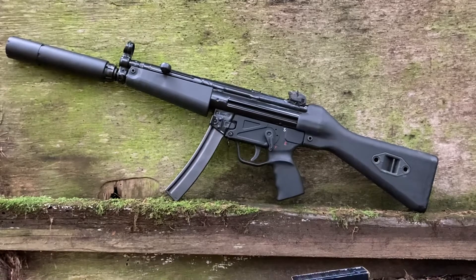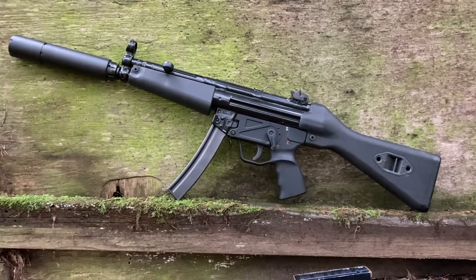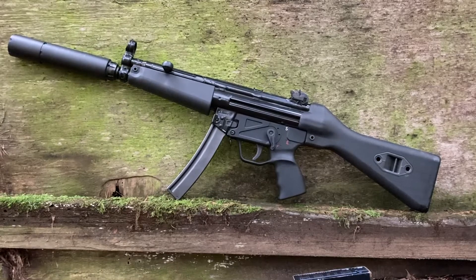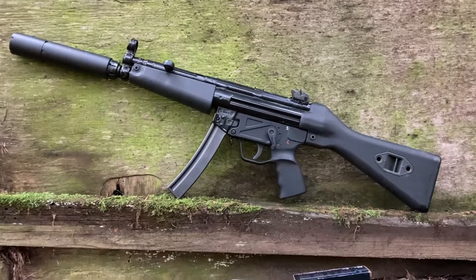I've got it in an SEF finger groove lower. SEF stands for safe, economical, and fun — just kidding. It's German for safe, semi, and burst fire. With the binary trigger, it'll be safe, semi, and binary.